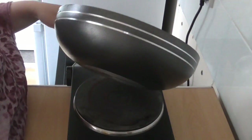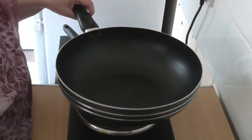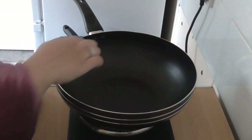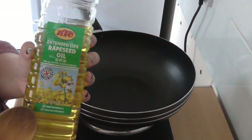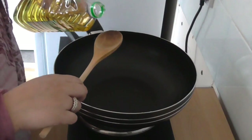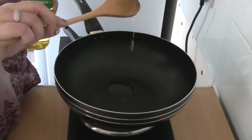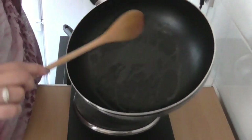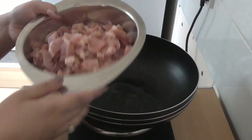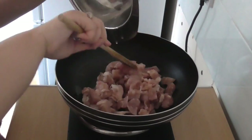I've got my wok-style pot here. Make sure yours has a flat bottom and is a little bit deep — this is a great way to distribute heat evenly around your food. Once it's nicely warmed up, I'm going to use just a tablespoon of rapeseed oil and make sure the whole pan is coated. Now we're going to place our diced chicken into the pot.